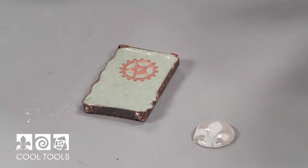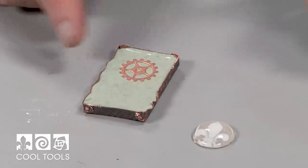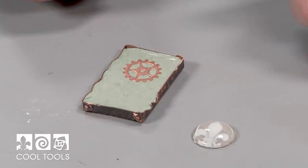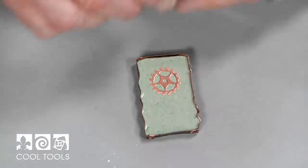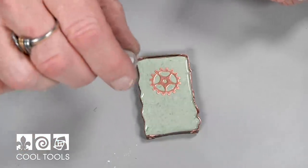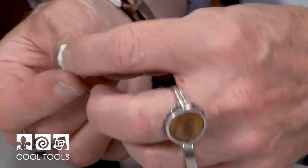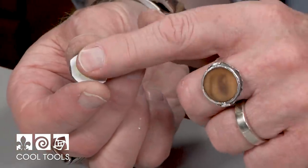There are some times when certain objects will actually start to sink down into the concrete. I know that this lens would probably sink down just because it's a little bit heavier. What I can do is actually fix a little piece of polymer clay on here.